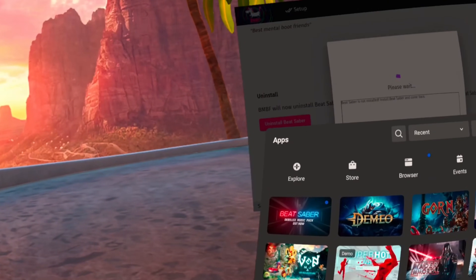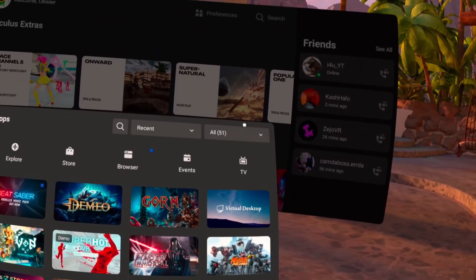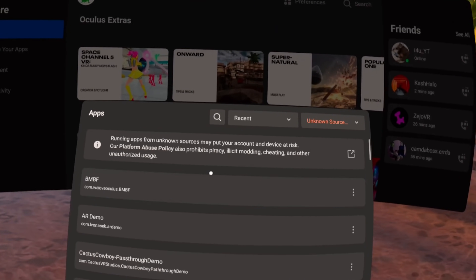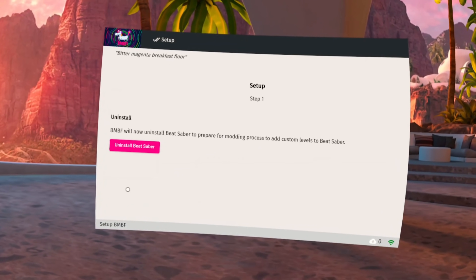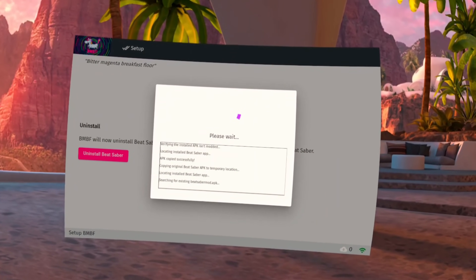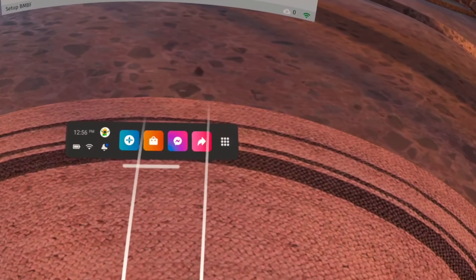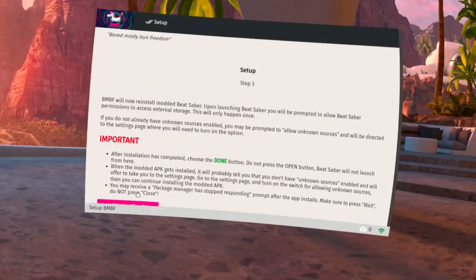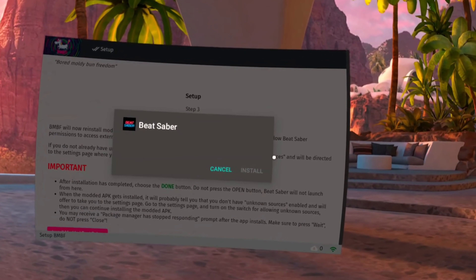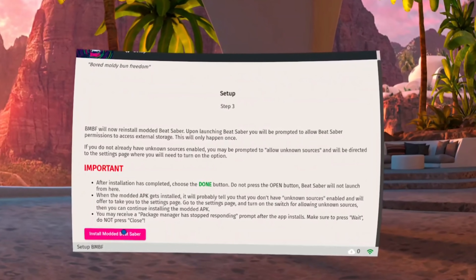Once you have BMBF successfully sideloaded to your Quest, it's actually very simple from here. Fire up your Quest, and in the top right, go to Unknown Sources, then select BMBF from the list. Firing up BMBF, it'll first ask you to uninstall Beat Saber — make sure you have it installed — then click uninstall Beat Saber. Next, click patch Beat Saber and have BMBF patch the file. Once done patching, it'll ask you to reinstall. Click install Beat Saber. Your Quest will probably tell you to enable unknown sources, so click OK and tick unknown sources, then go back and click install Beat Saber again, and click install.